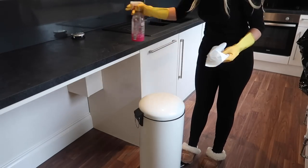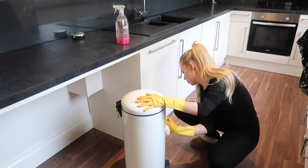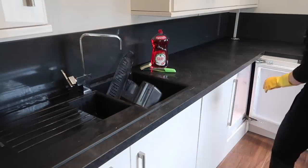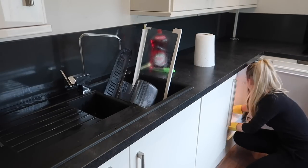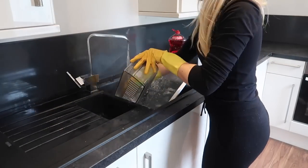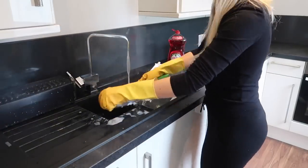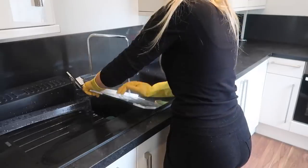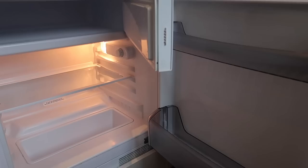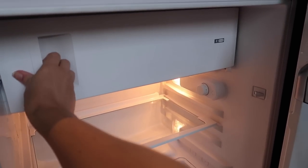Time to give the bin a good clean — first with Flash, then finished off with the Method rhubarb antibacterial spray. Then I moved on to the fridge, removing the shelves to give them a proper wash with fairy liquid, then gave the entire fridge a clean with soapy water and kitchen roll to dry it, and popped the trays back in. It's now sparkling, and the freezer is a whole new unit.